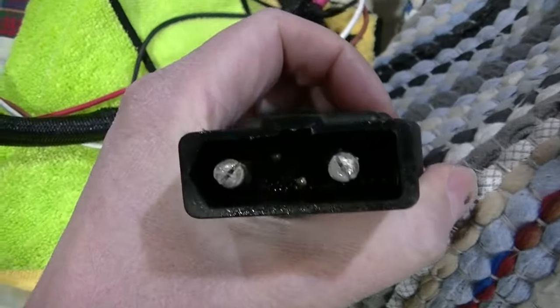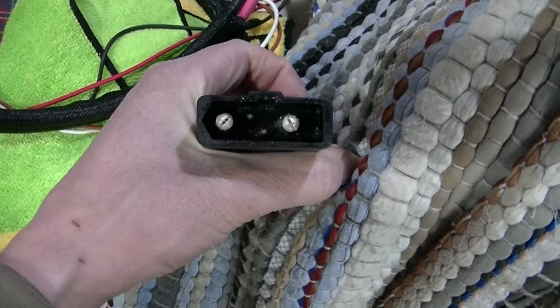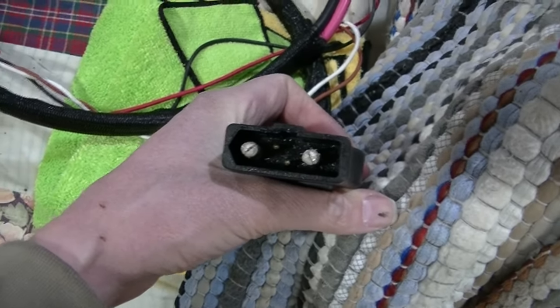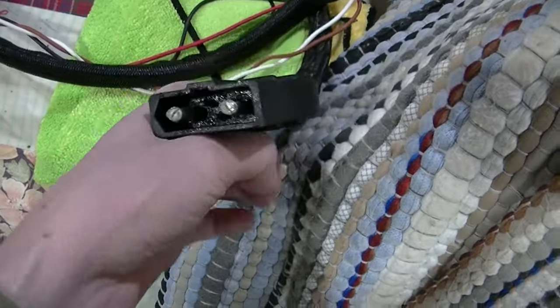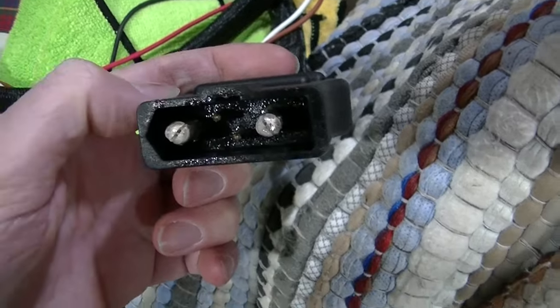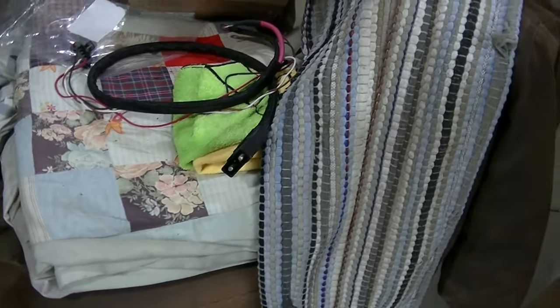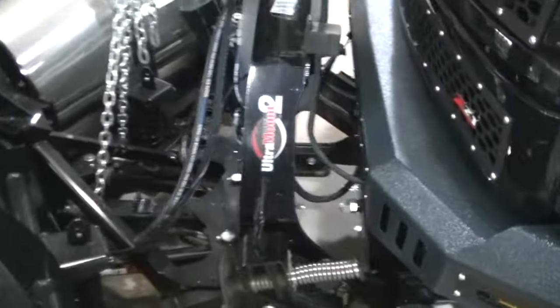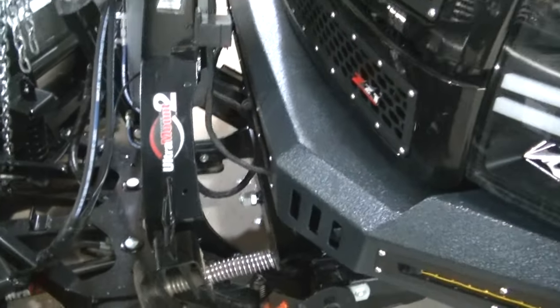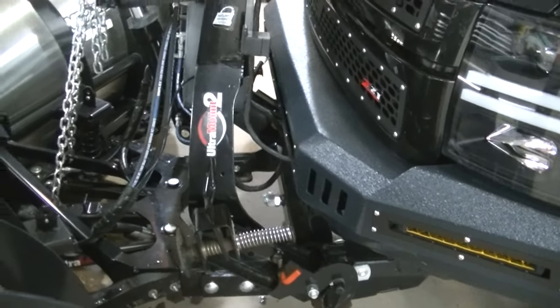Even with both truck side and plow side Western OEM it was still doing that. So what I did was I took a little screwdriver and stuck it in there — you can see there's a space between the pins now. I spread them way out. I was afraid I was going to break them at first so I was just spreading them a little bit, but I spread them way out and it was actually hard to plug in after I did that. But after I did that, that seems to have solved the problem.